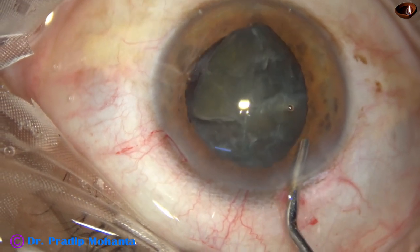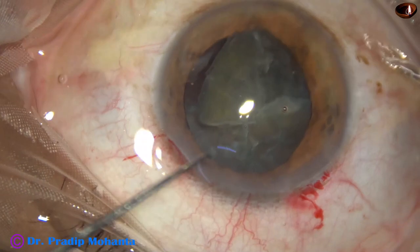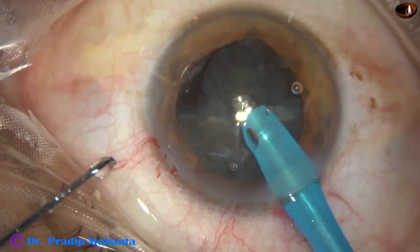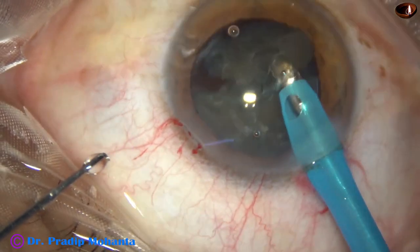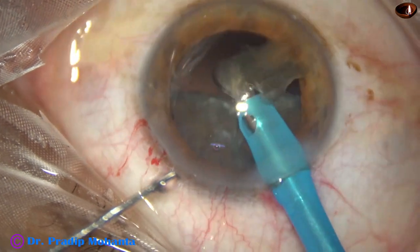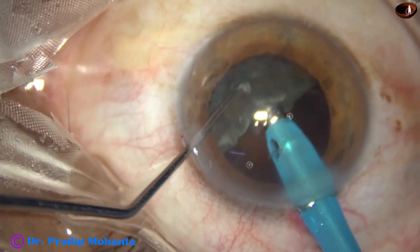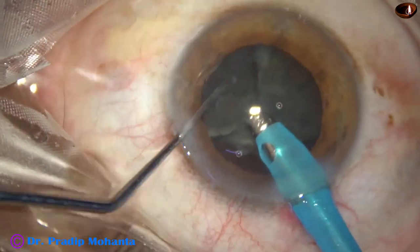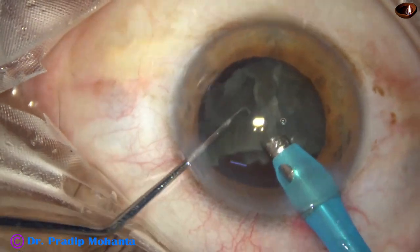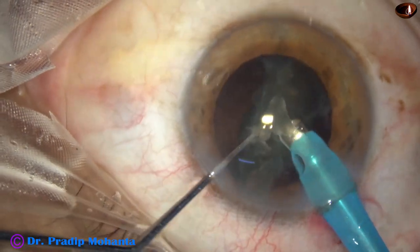I inject some more viscoelastic and go again with the phaco needle. Ultrasonic energy is 60%, flow rate is 45 ml per minute, and vacuum is 450 mmHg. Single-handedly, I could get more followability and emulsify one hemi-nucleus. Now I rotate the second hemi-nucleus, place it in front, but I cannot hold it or divide it completely. So again I go to one end, bring part of the equator out of the capsular bag, then tilt and start emulsifying bit by bit.